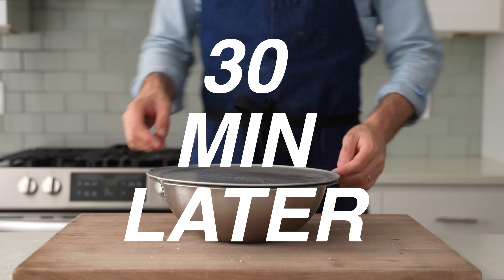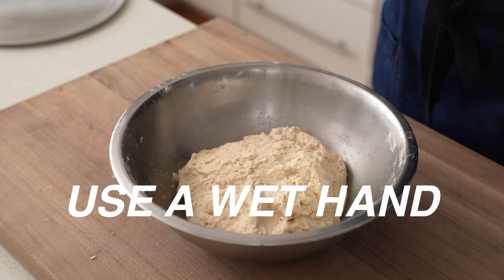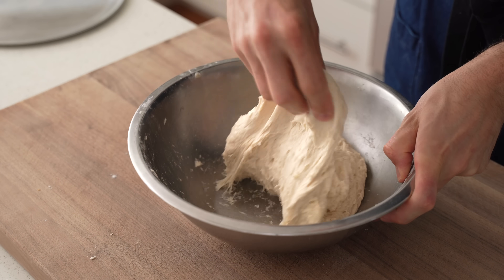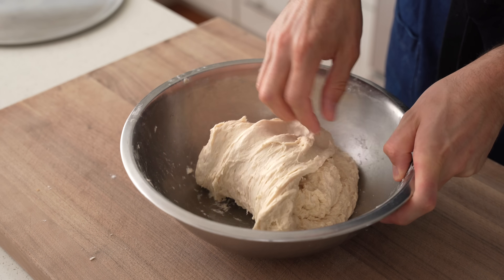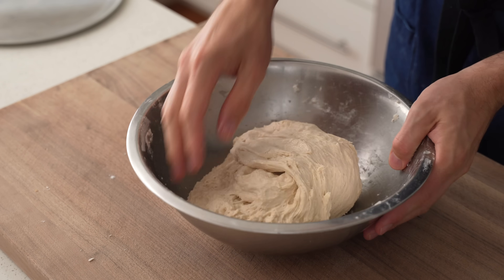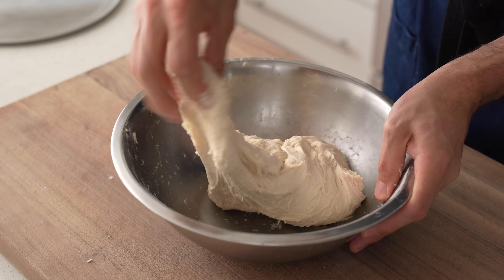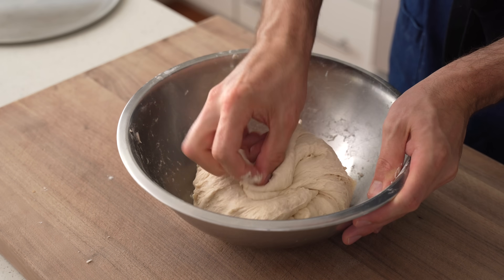After that 30 minutes, we're going to give the dough a strength-building fold. I'm going to grab one side of the dough and pull it out to its resistance — about 10 inches or so — then fold it all the way back over. I repeat that about four more times all the way around the bowl. Then to finish this strength-building fold, I switch to a round-and-tuck maneuver to pull it into a nice taut little ball.